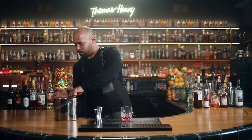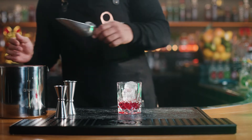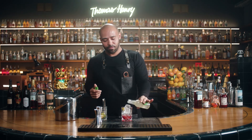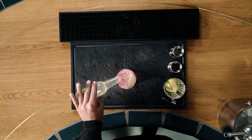Most people underestimate this all-time classic. They often just use it in a vodka lemon, which is fine, but there are so many more cool ways to mix it with. I personally love to use it for modern drinks and even aperitivos, such as a nice Amalfi where I pair it with Campari.